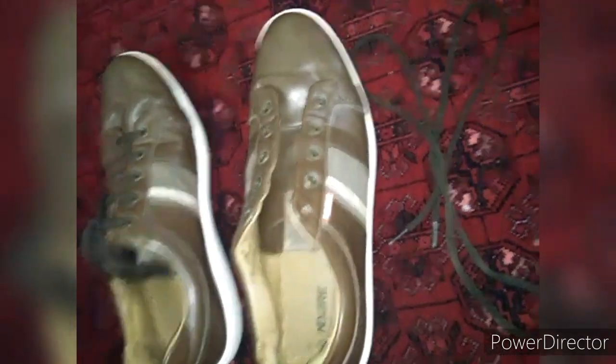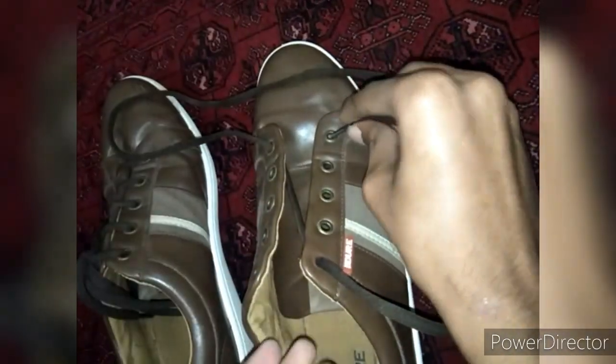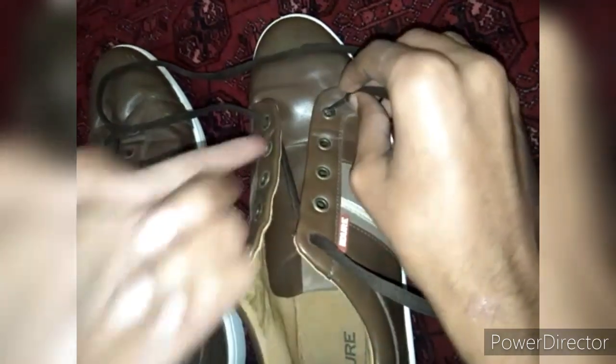For putting laces in the shoes, we will take the laces and put them from the right side first through the last hole, then the left side of the last hole, and after that we will put it on the right side from the upside right hole.